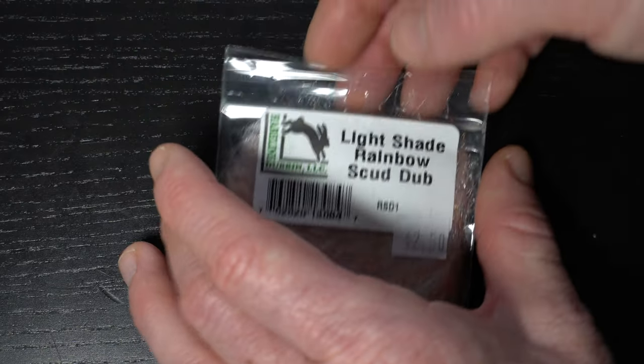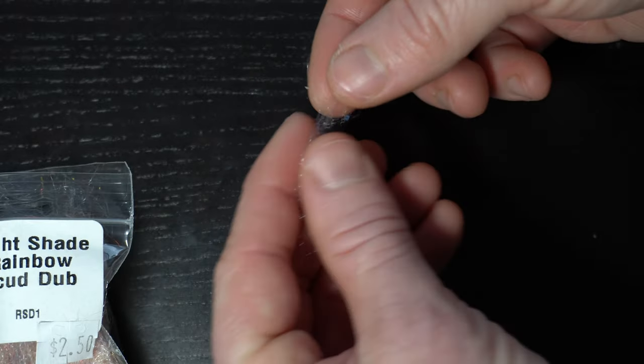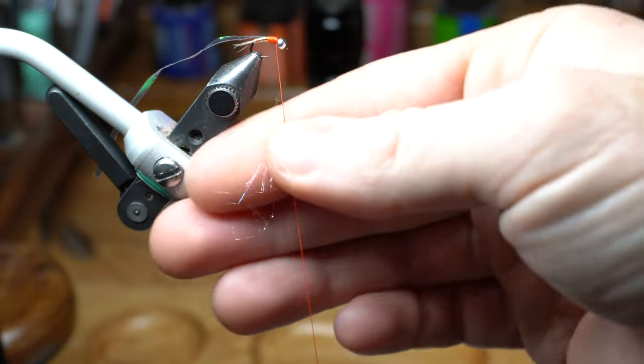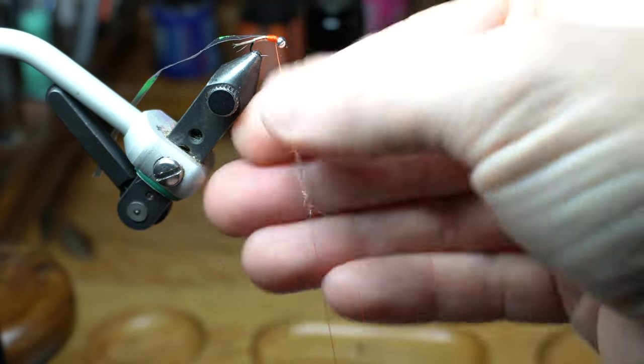Now we need some rainbow scud dub. Select a small amount — we really don't need too much. Then create an even and tight noodle on your thread. This should not be a very thick noodle, keep it fairly thin.